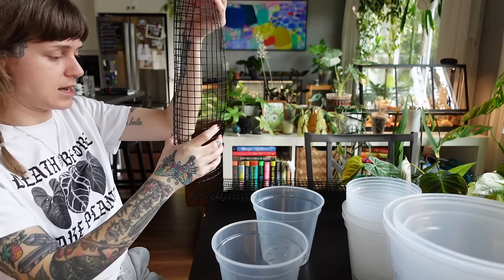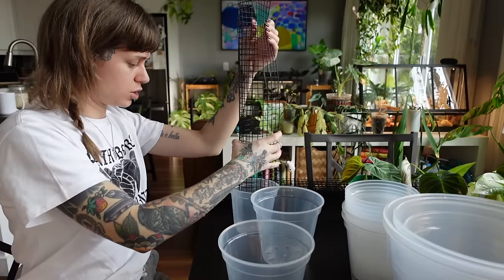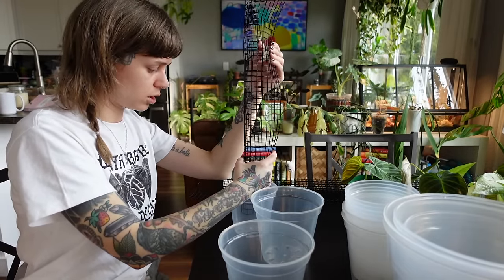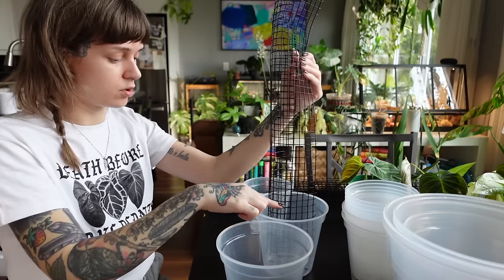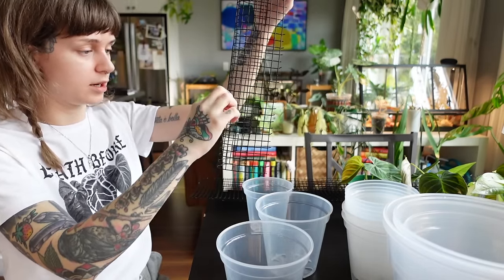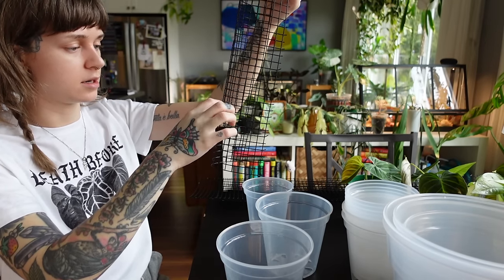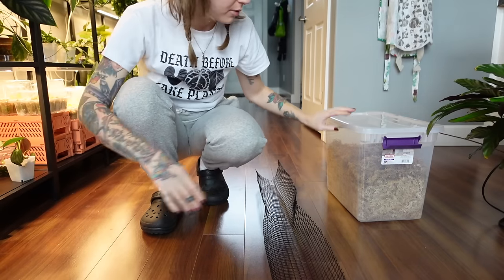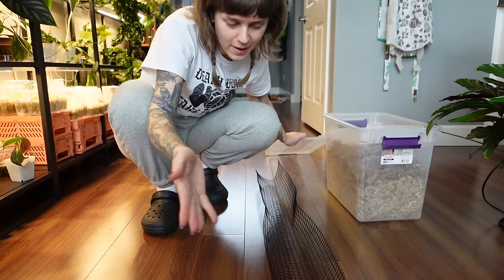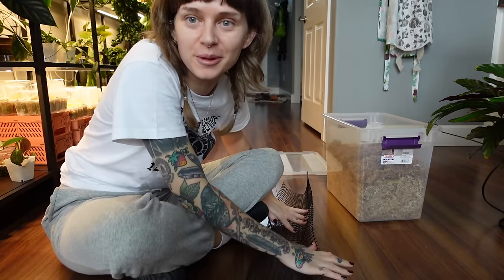Getting an idea of how much space I need — I think the pot size is going to be perfect. I want to figure out where to stop putting the moss, and I think that'll be around nine squares from the bottom. I'm just going to do this on the floor because that seems easiest, and fill it with sphagnum moss. Pretty straightforward — I'll fast forward through this part.